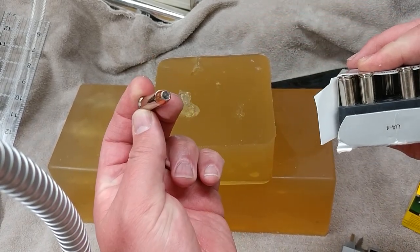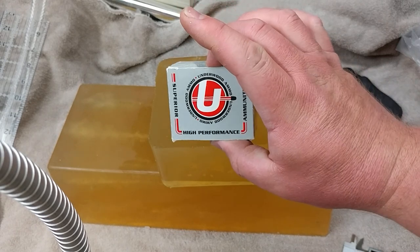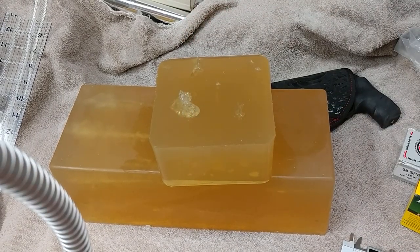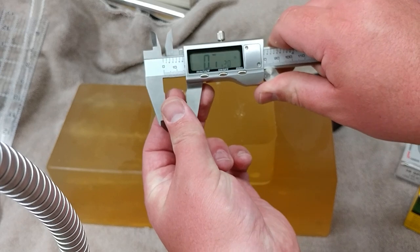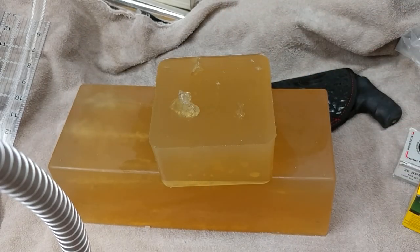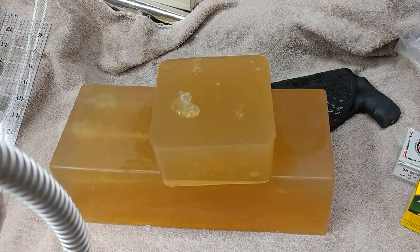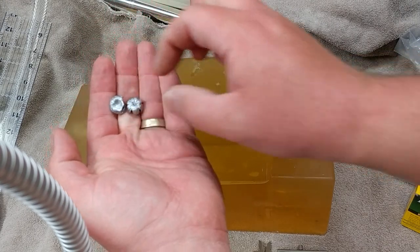That modern jacketed hollow point, 125 grain, hot loaded by Underwood, is getting a righteous expansion. I didn't capture it on camera, but I did another bare gel shot with that ammo as well — with the Gold Dot — you can see the classic Gold Dot right there. That's expanded similarly to the HTP: they're both about 6 tenths of an inch in diameter, so you can compare those bare gel shots of each. This one was stuck between the blocks right at the thirteen and a half inch mark, whereas the other one stopped just short of 12.